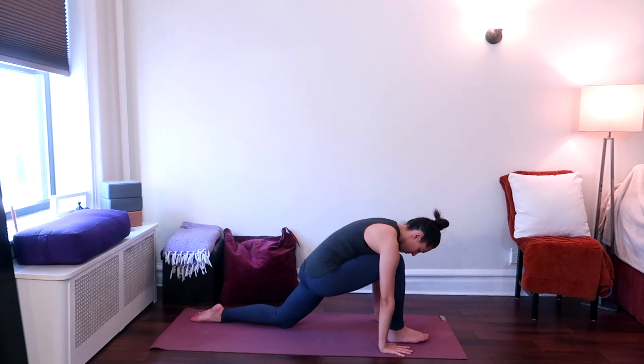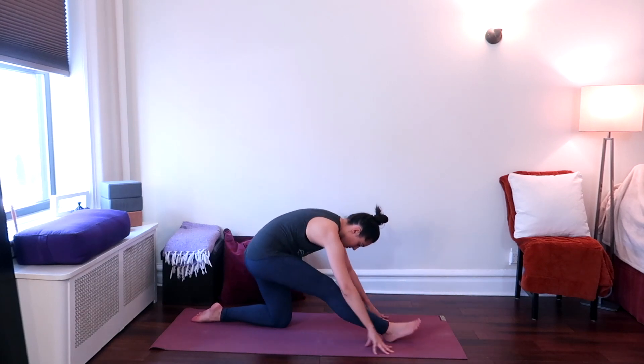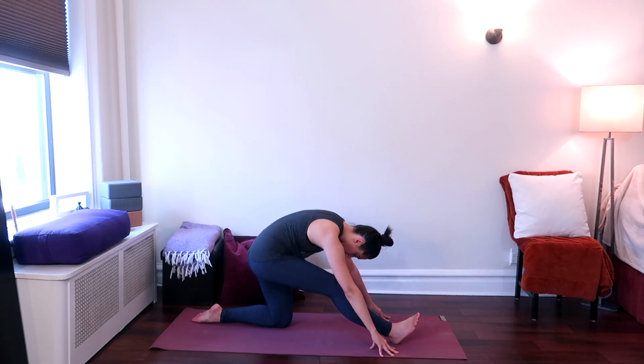And then shift your weight onto the left leg. Flex the right foot and straighten the right leg. Look down. Have your hands framing the right foot on the ground. Keeping as much length in your spine as possible, feeling a stretch in the entire back of your right leg. And hold here.